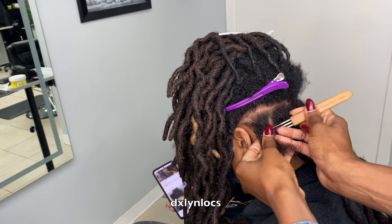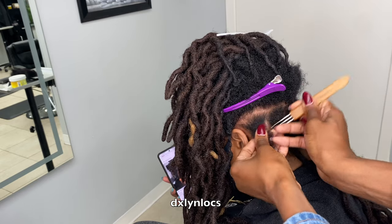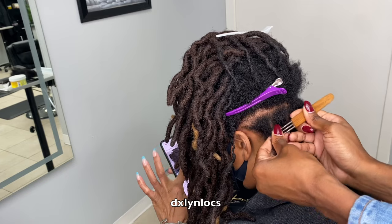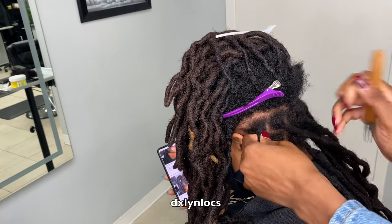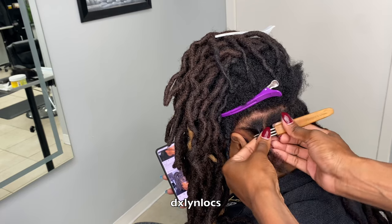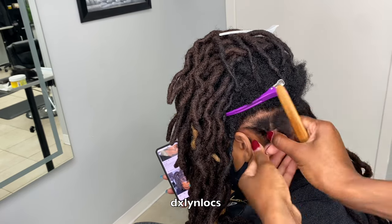As you guys can see where her hair ends and where the extension starts based on the color, her hair has grown tremendously since her install. However, she's had breakage from not having consistent, regular, on-time maintenance. That's where most of her breakage comes from. She also lives in a very dry climate area, and that contributed a lot to this as well.